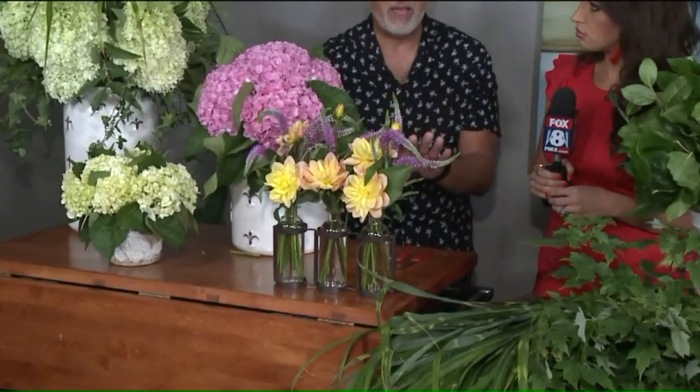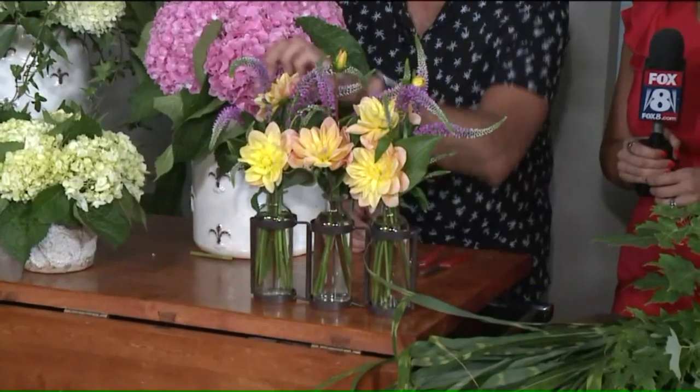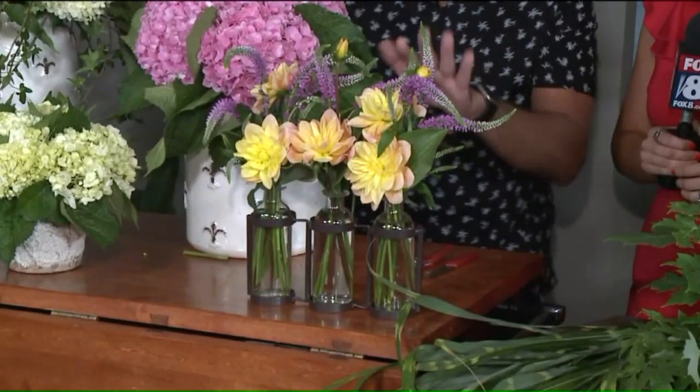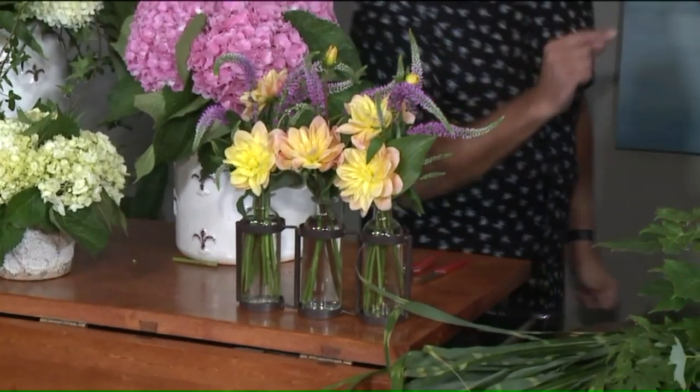We have some beautiful dahlias here. If you just have a few flowers from your garden, showcase them in a small container. Say you only have three or four blossoms — there's some Veronica and some dahlias, and there's some hosta leaves. Pull in some hosta leaves from outside, and that's a great way to showcase just a few flowers with different colored greens.